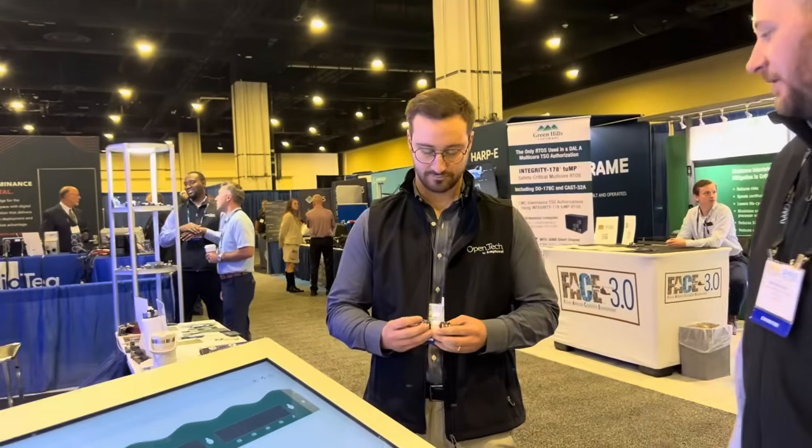And here we have Connor Crabtree. He's a lead applications engineer with Amphenol Fiber Systems, and he has a new open architecture product, Vita 87, that he's going to talk a little bit about.